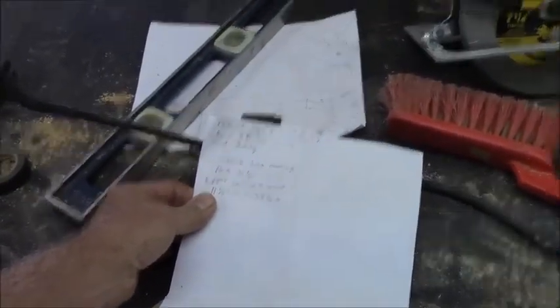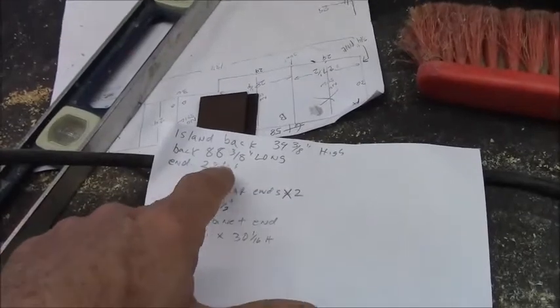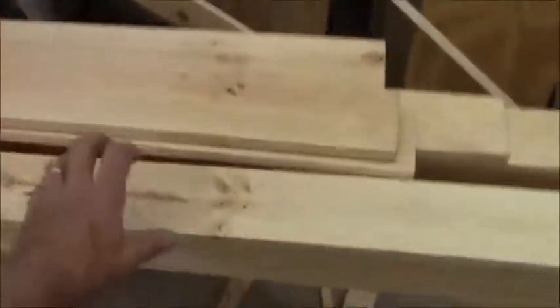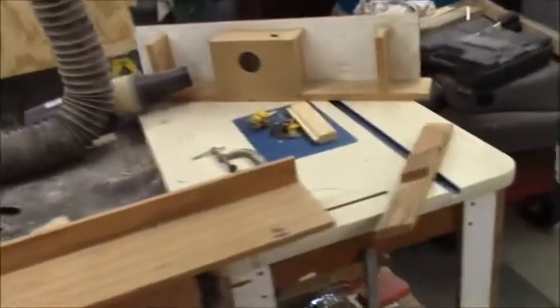The back is thirty-four and three-eighths inches high. The back is eighty-eight and a half and the end is twenty-two and a quarter. I figured that out and I actually need thirty-six pieces of this cut to thirty-four and three-eighths to start making my tongue-and-groove panels using this router bit over here.